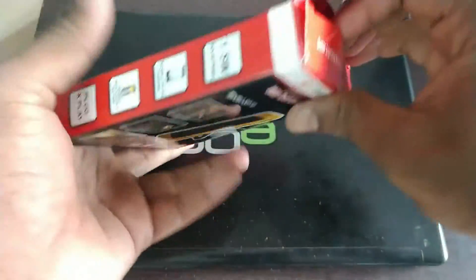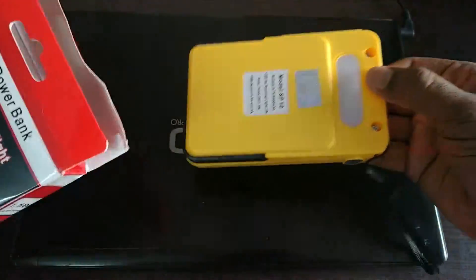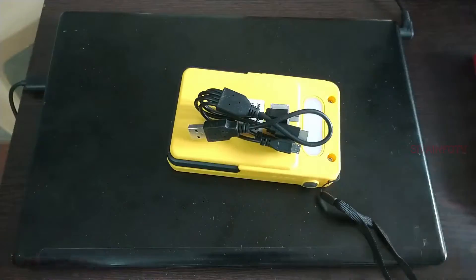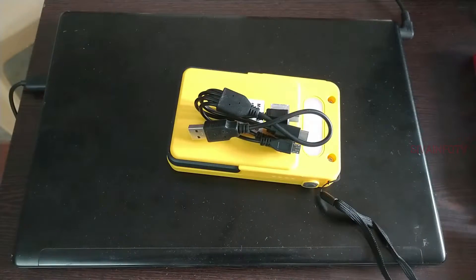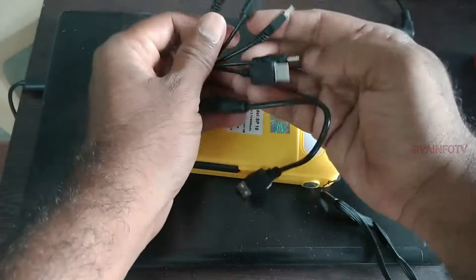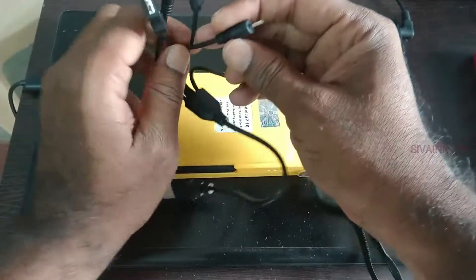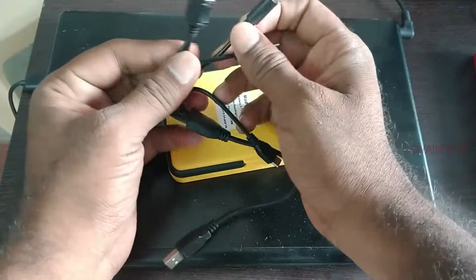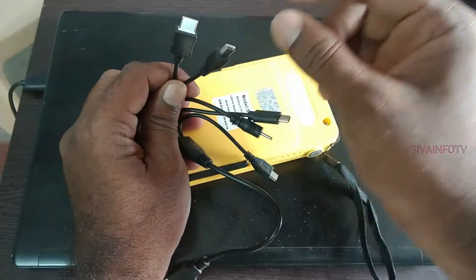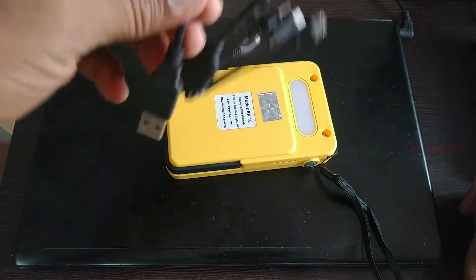Ok friends, let's get started. This is a very successful product. We can see the box here. Friends, there is one all-in-one cable. So this is a micro USB. There is a normal pin, there is a type C, and there is an old pin. That would help — maybe this is a Samsung old charger. We can see this — it is perfect.